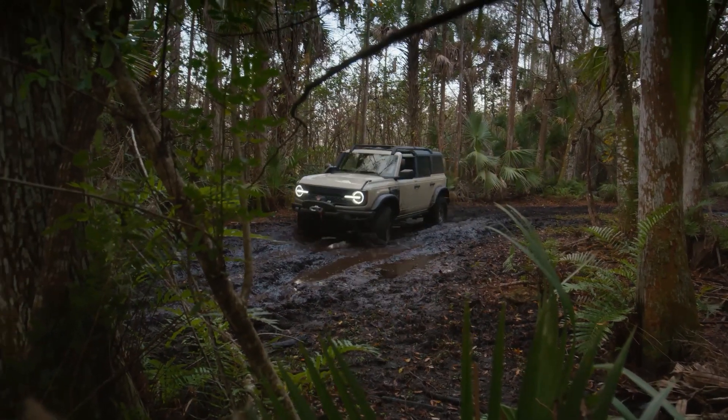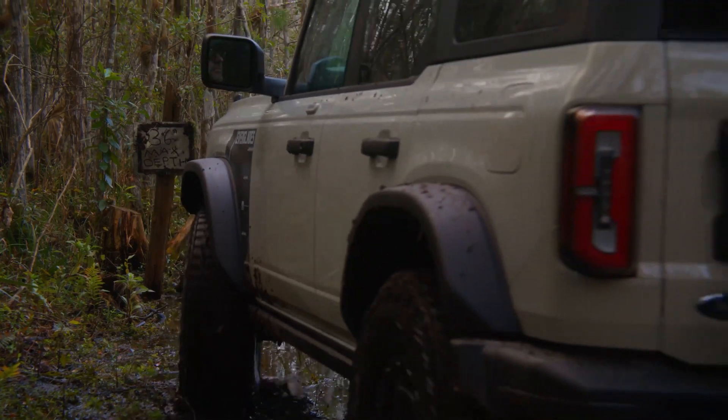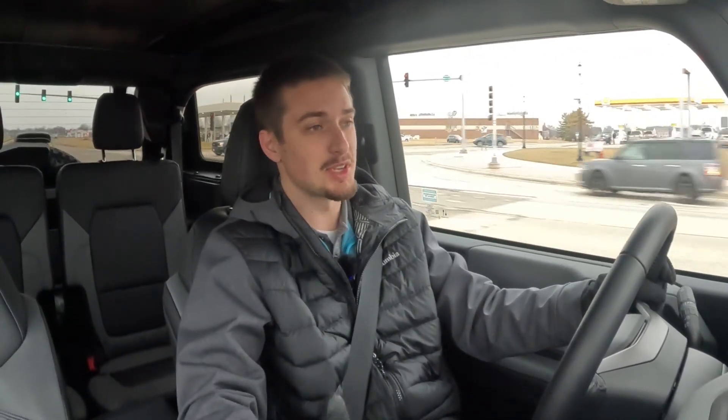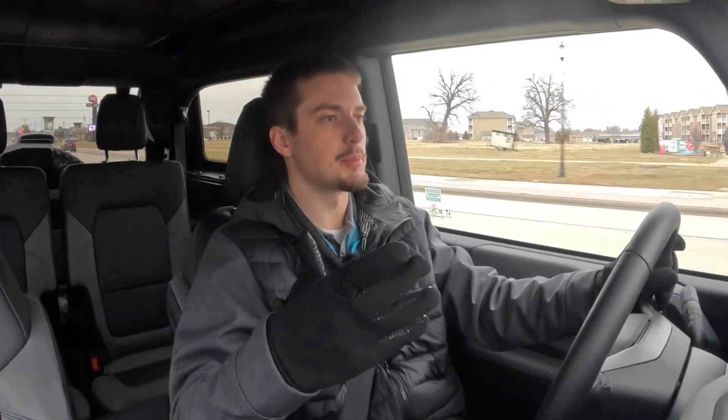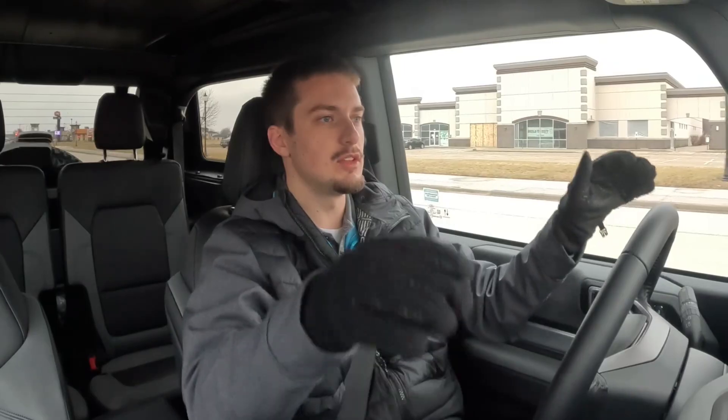Right away, the 2.7 twin-turbo V6 makes some good noises. The brake feel is notable — you really feel those 35-inch tires. The transmission, in my first few minutes of driving, shifts very smoothly — very impressive for a 10-speed. Suspension feels fairly smooth as well. Obviously in a normal passenger vehicle you'd feel bumps more, but the Bronco is soaking them up without any real issues. That's to be expected from the Sasquatch off-road package with its huge tires.